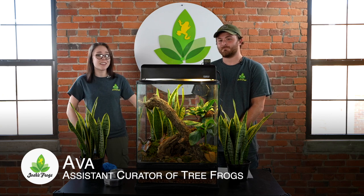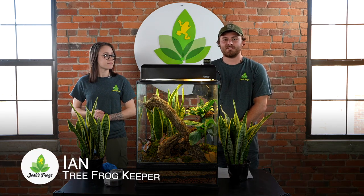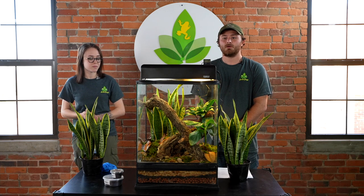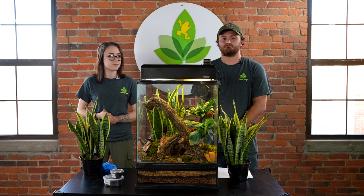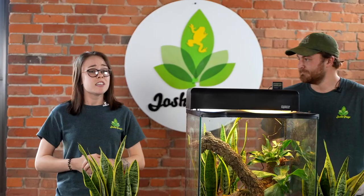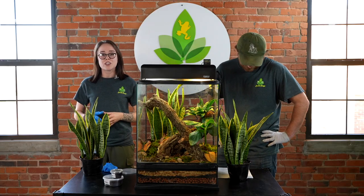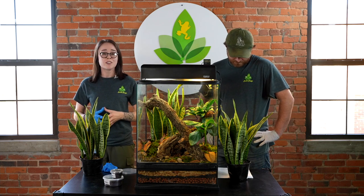What's up guys, I'm Ava and this is Ian, we're with the tree frog department here at Josh's Frogs. Today we are going to be going over the top 10 things you need to take home before bringing home a red-eyed tree frog. Ian has put together this tank we have here to show you what your setup should look something like. All the red-eyed tree frog products you get here at Josh's Frogs will be at least three months old, eating quarter-inch crickets.